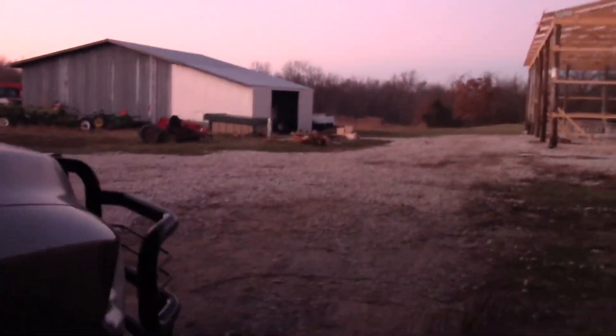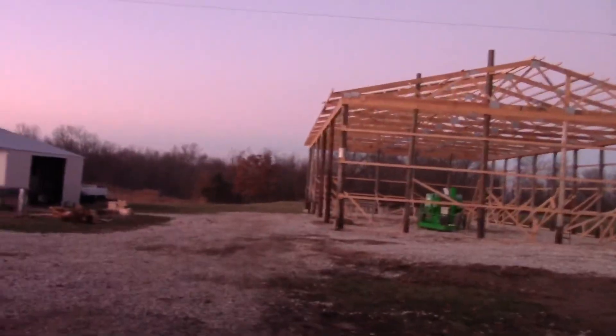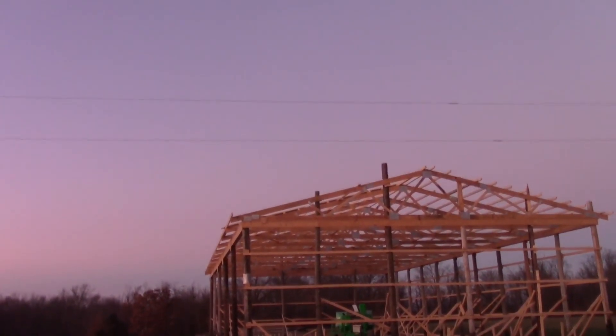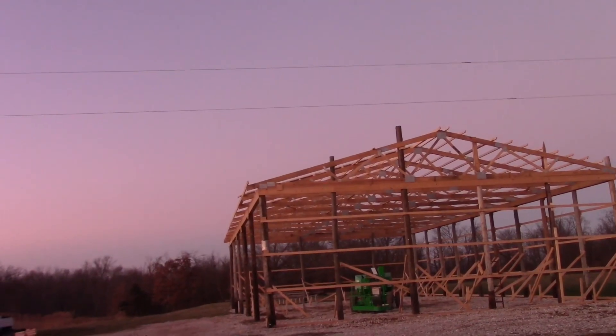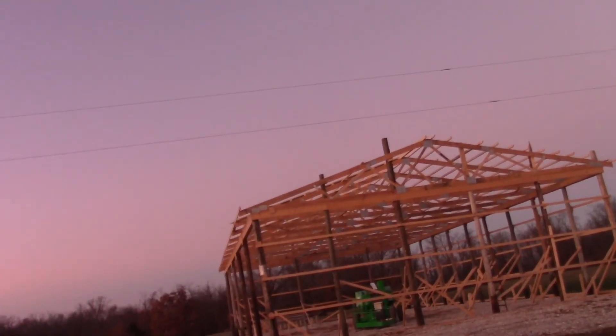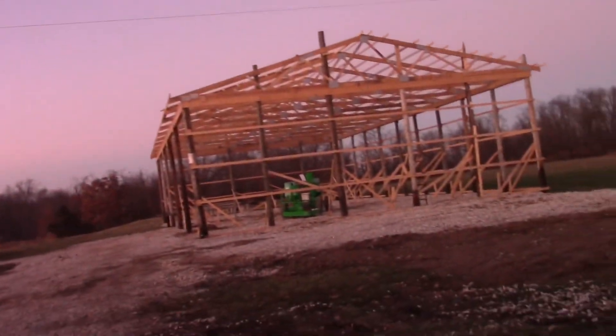Anyways, thanks for watching. Hope you all had a great time watching it, seeing me goof up, and getting some details on how it works. This shed is being built — it's a lean-to shed and it is absolutely humongous. I'm stuttering like crazy because it is cold out here — it's like 30 degrees and dropping. So have a nice day, guys. Subscribe, like, do what you gotta do.